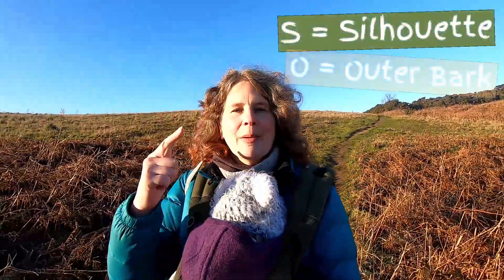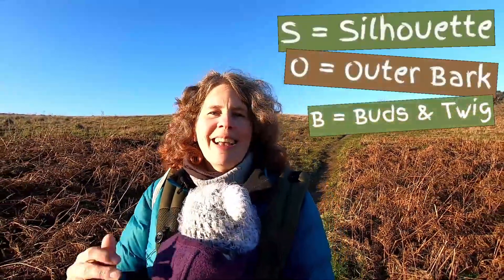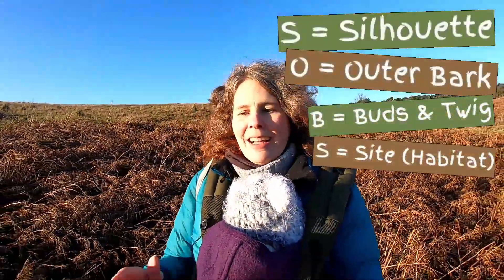Basically SOBS stands for Silhouette, Outer Bark, Buds and Twigs, and Site and Habitat. Do keep tuned to the end because we'll talk a little bit about uses and properties of sycamore, which might be handy for your forest school programmes.